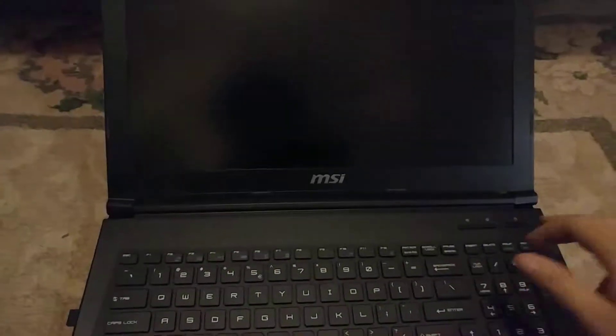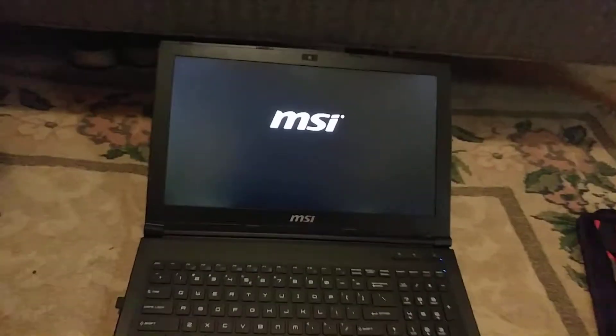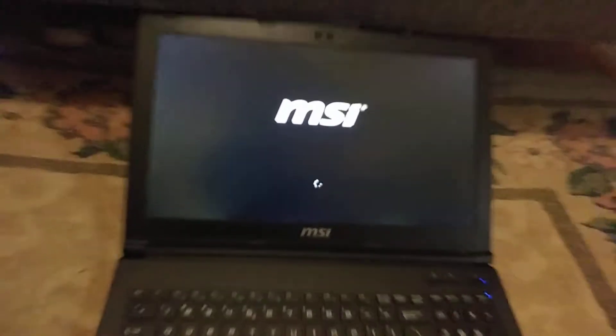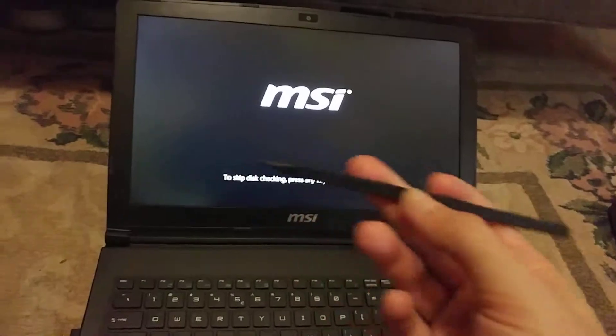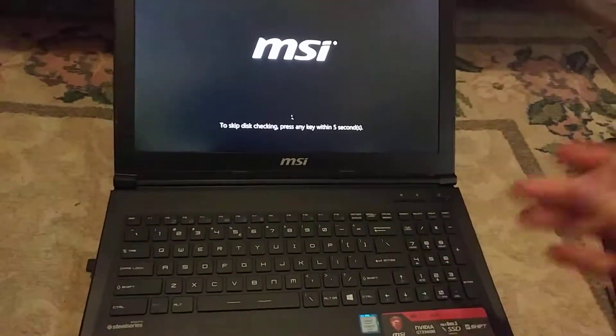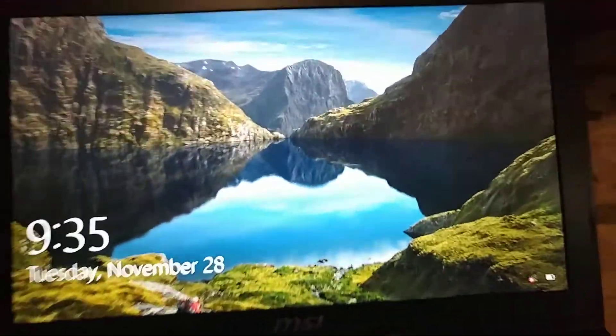Now that I have my bezel on, we want to turn it on and make sure there are no dead pixels. You can see that went together pretty smooth — it was a pretty easy job, even with this assembly, especially having one of these plastic spudgers. You can see we've got a nice new screen in here.